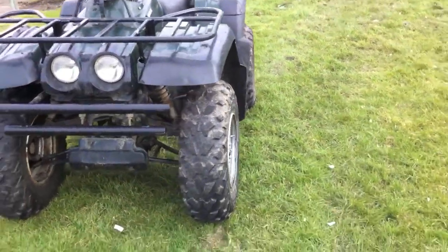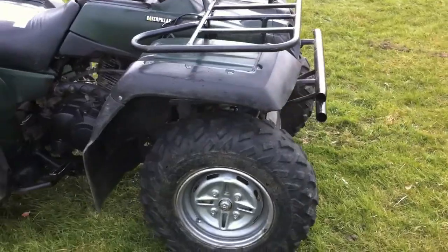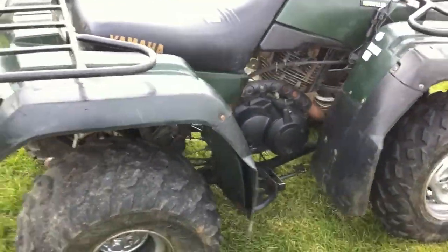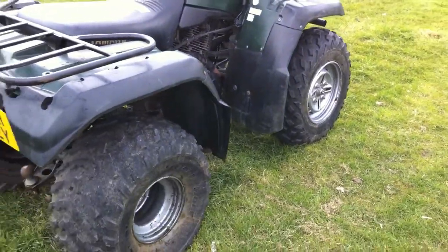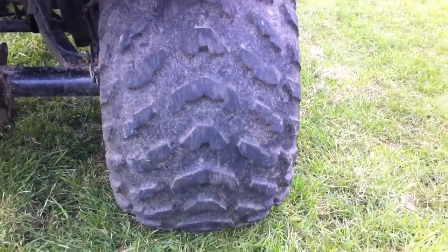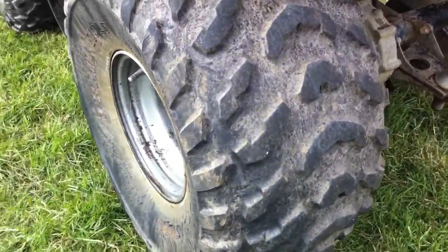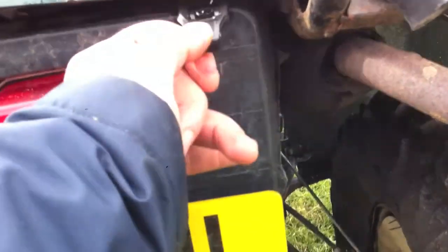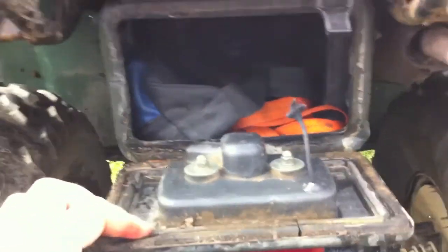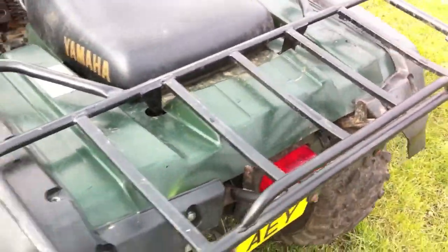Tyres are in pretty good condition. Plastics have a few scratches but no cracks, just got the over-fenders on them as well. Really big wide chunky back tyres. It's got a little storage compartment here — put your tools in, or whatever, your sandwiches. Got the carry racks on the back and on the front.